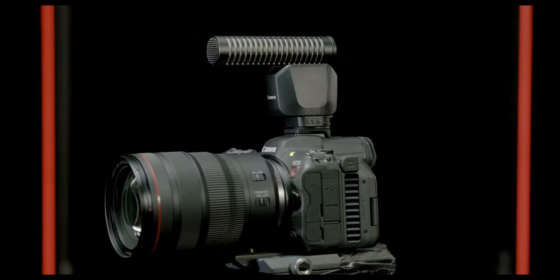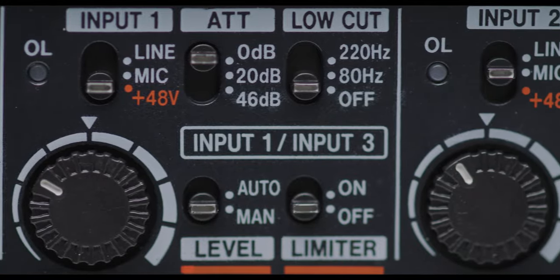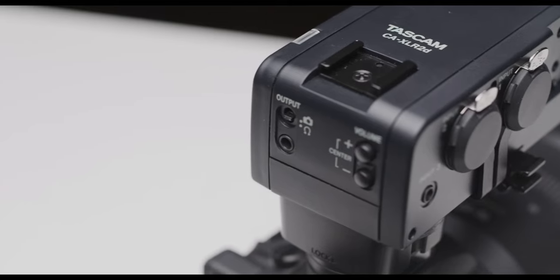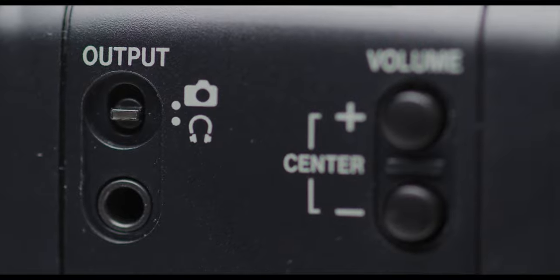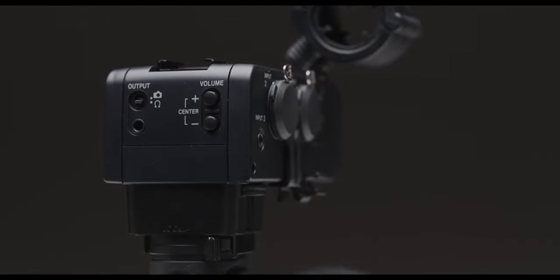On the hot shoe you can attach a Tascam audio recorder that gives you four channels of XLR input into the camera. Personally I won't go for that because anything that takes my package out of balance I shy away from, but for interview and documentary work where you're stationary, it gives you access to boom, lapel, and other audio sources across all four tracks. On the side you also have a mic input via a 3.5mm jack for scratch audio.